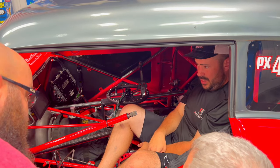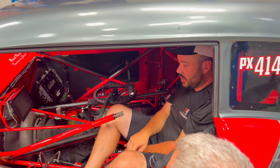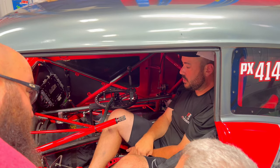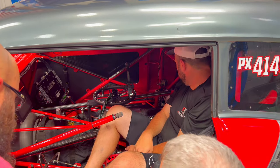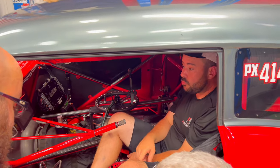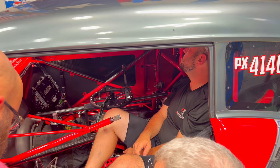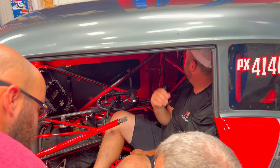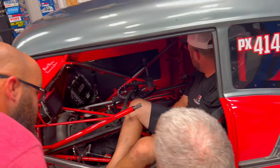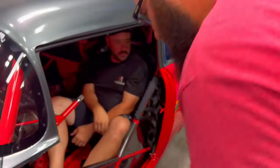You going to keep it the same color, Josh? Yeah. Shit, this is like a $30,000 paint job on the inside — just the chassis and everything. This must have been a lot of work. About a two-year build. This is going to be so, like, uneventful.